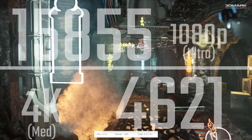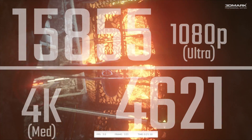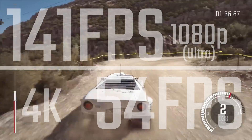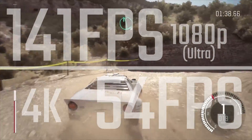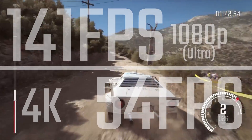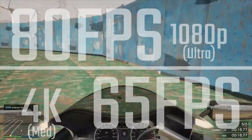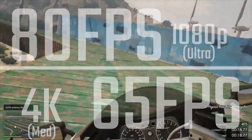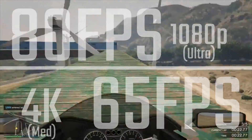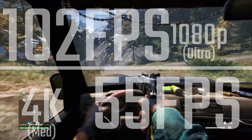In terms of performance, this thing monsters through even 4K games. You'll generally want to put stuff on medium settings, although with Dirt Rally I was able to get 54 FPS on ultra settings including MSAA 4X at 4K. In GTA with settings on very high, I was still able to get 65 FPS, and you're looking at about 80 FPS at 1080p.